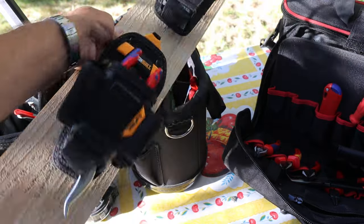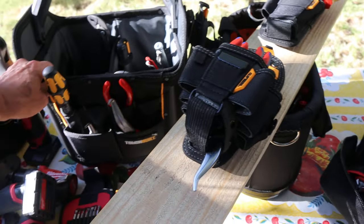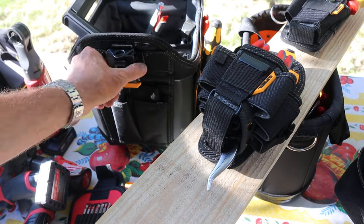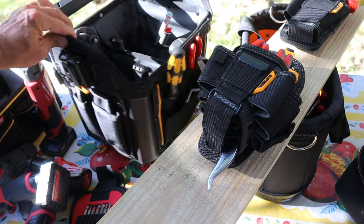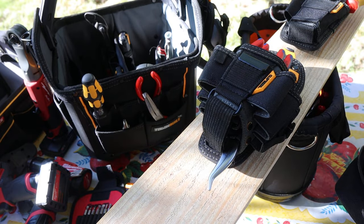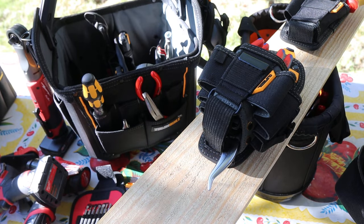Anyway, I'm gonna keep accessorizing my Barbie tool bag and see what else ClipTec and ToughBuilt has to offer. It just seems like a good solid design — I'm impressed, I like it. Sorry, Craftsman Professional. And with that, Doc out.